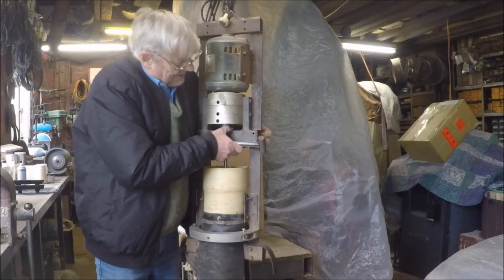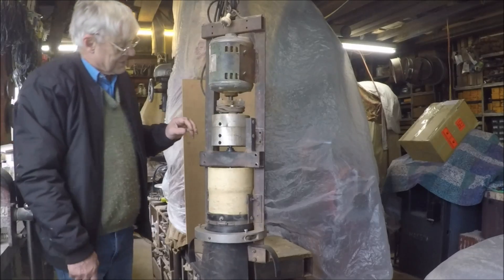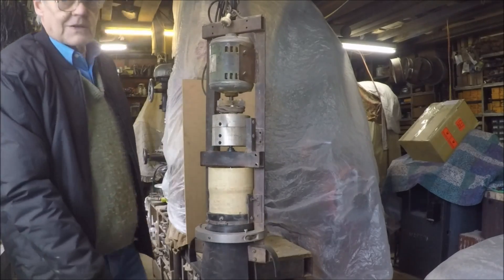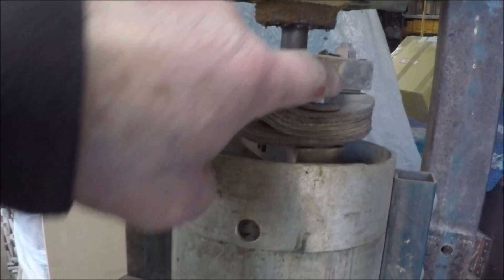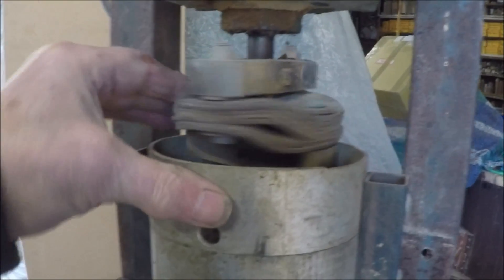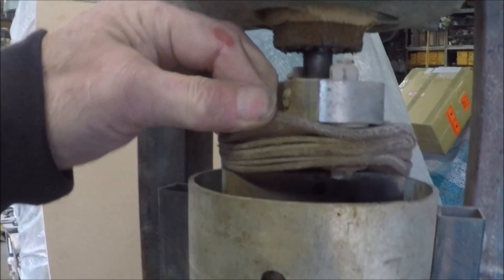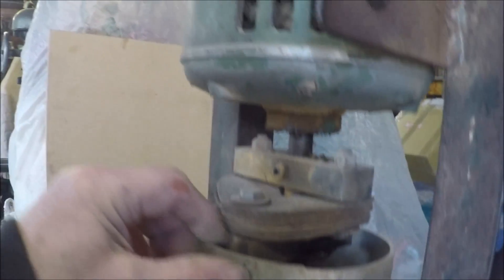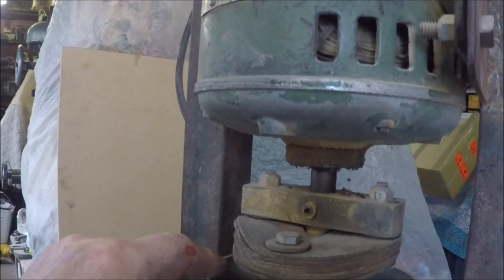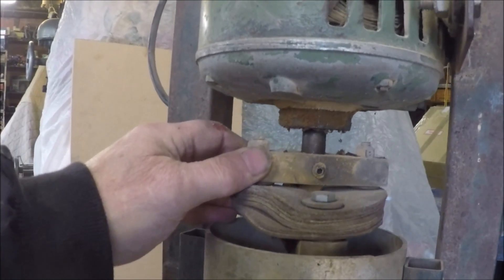Now let's just have a bit of a look at the rather crude universal joint I've got in here, if you promise not to laugh. As you can see, we've got a pretty solid steel bar here attached to the motor shaft just with a grub screw on a flat. We've got an equivalent piece of heavy steel there, again attached with a grub screw to the shaft of the agitator. And in between, just a stack of leather discs, with bolts right through. Crude and rude as this is, it's run for about the last 30 years quite successfully — I've never had to repair it or alter it or change it.